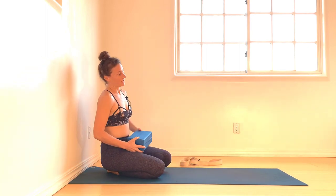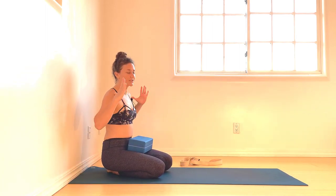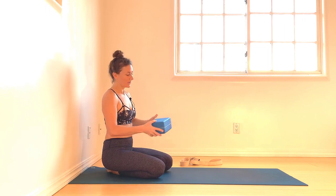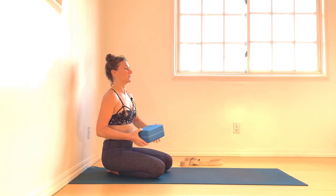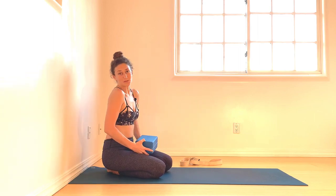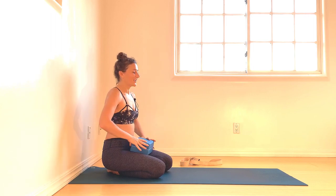If you have a wider-set shoulder girdle, you can actually set two blocks next to each other — one lengthwise and one widthwise. For those of you with broader shoulders, we really want to make sure that your foundation is about shoulder width apart.